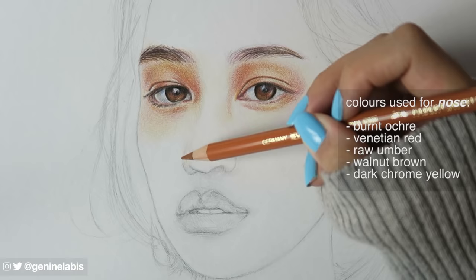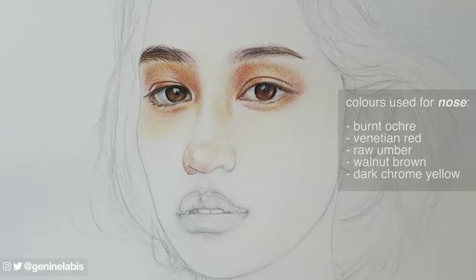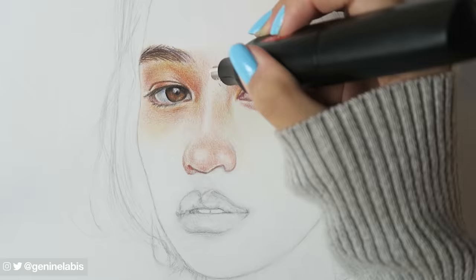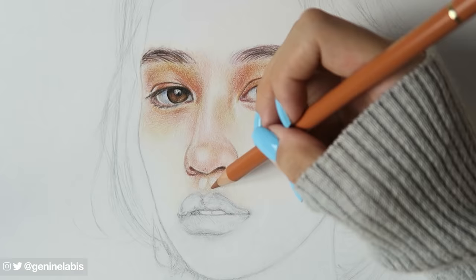I'm erasing any pencil marks around the nose and going in with the colour Burnt Ochre. Shading is vital in this area because if left alone, it will lack dimension and can either make or break the drawing. My reference has natural lighting and no harsh shadows. Intuitively, I apply light pressure, creating the effect of soft hues, yet adding subtle dimension by layering different colours.